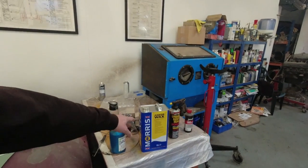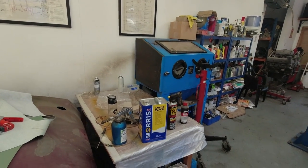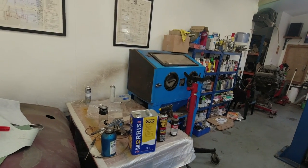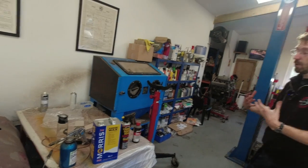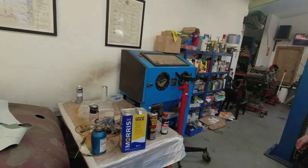Anchor Wax is hugely popular with the modification crowd — those rat-look cars. If they actually want to maintain their rat look rather than just let the car rust away, they tend to go over it with Anchor Wax because it sort of doesn't destroy the look of their cars but it protects that patination they crave so much. It's very good for keeping salt and moisture away, and it's the thinness of it really if you compare it to wax oil. And aren't Morris based somewhere like Shrewsbury? They're not a million miles away.